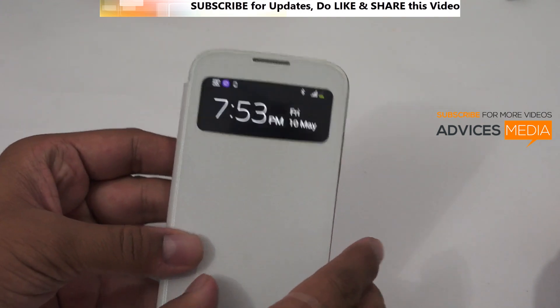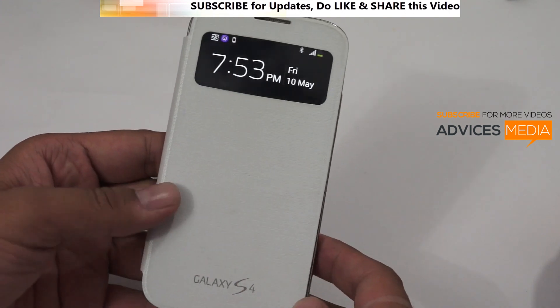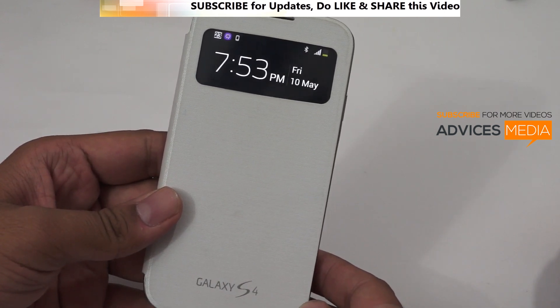So this was a quick video on the Samsung Galaxy S4 heating issues. Stay tuned on Advices Media for more videos. Thank you.